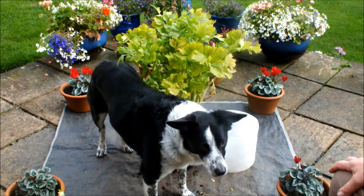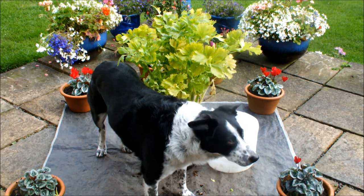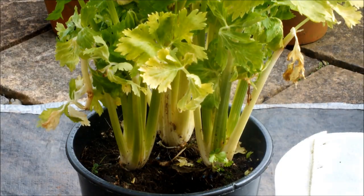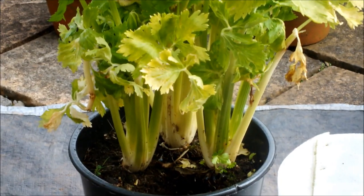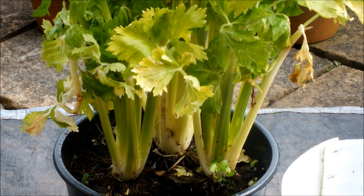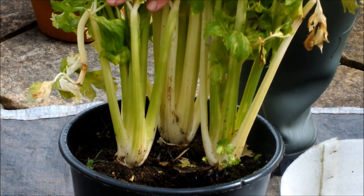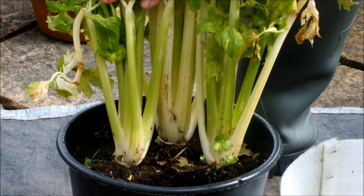Let me just zoom in on those celery to show you what they look like, and then we'll call it a day. There you go — these are the three that are still left in. They can grow on.